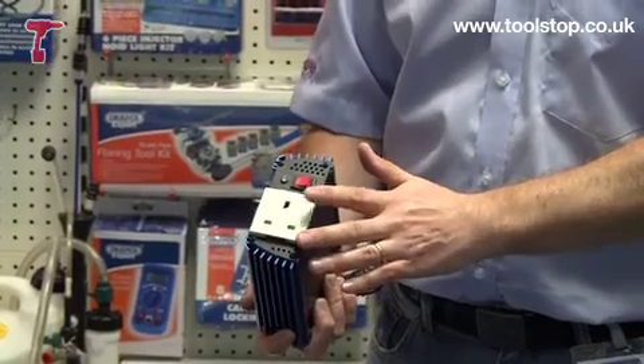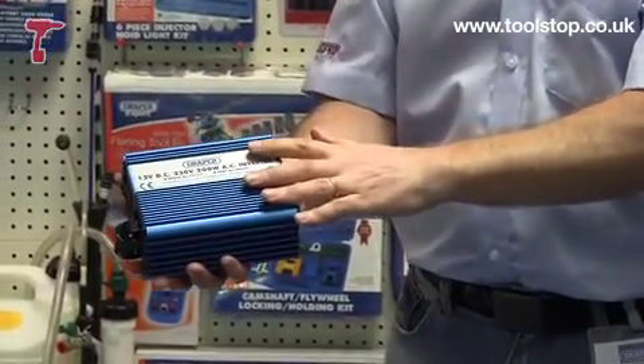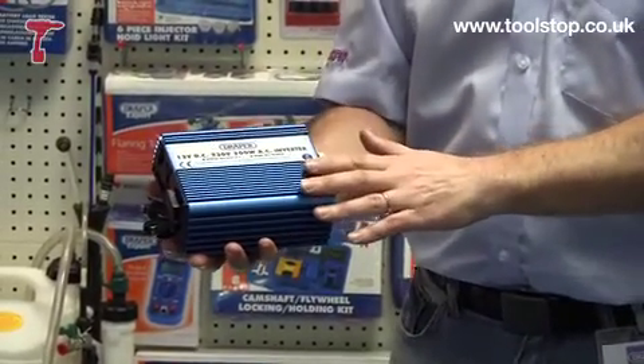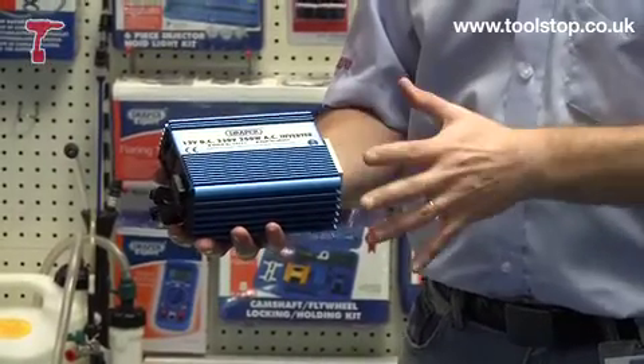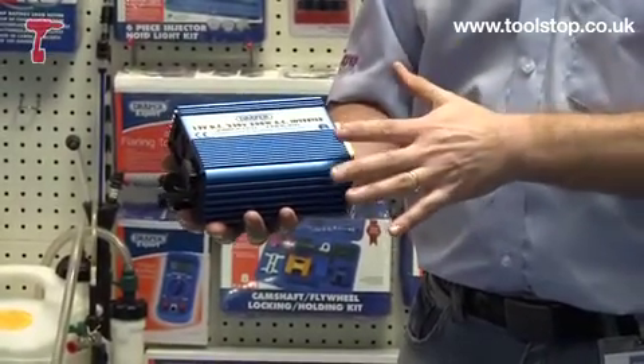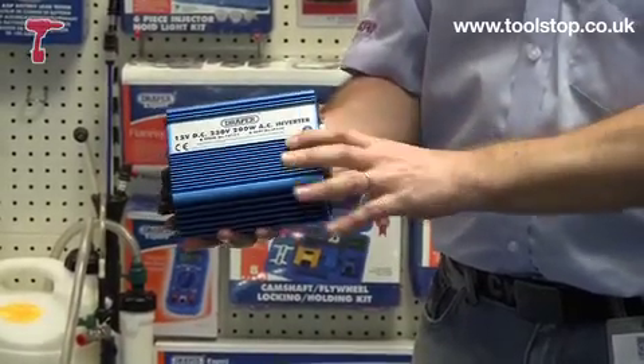So that allows you to plug in things like a laptop. Now this is going to give you up to 200 watts of continuous power. It also comes in a higher powered version which allows you to plug in applications that maybe need some more power. But this one here is the 200 watt version.